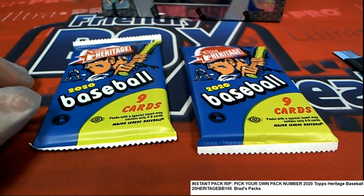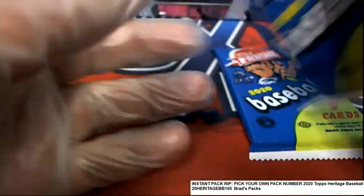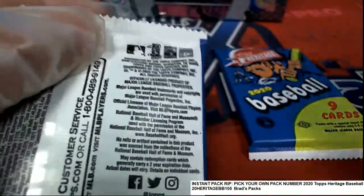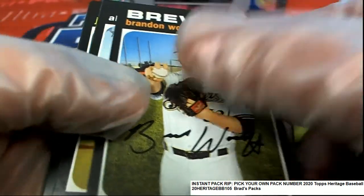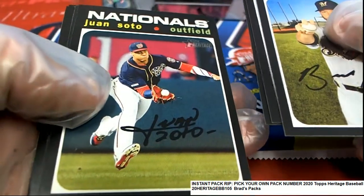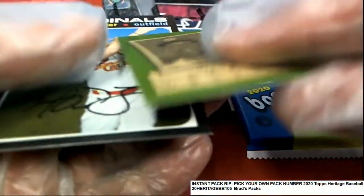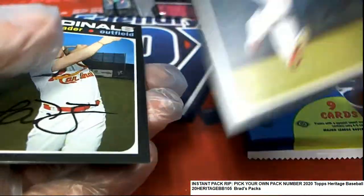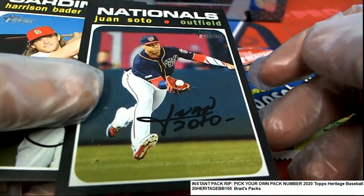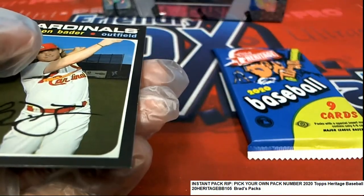Good luck in Heritage Baseball, Brad. We'll start off with pack 52, my friend. Good luck — maybe we can pull a silver team nameplate. That would be really cool if we could pull one of those. This looks like an action variation — it is! Oh my, really nice hit. That's terrific, the action variation Soto.